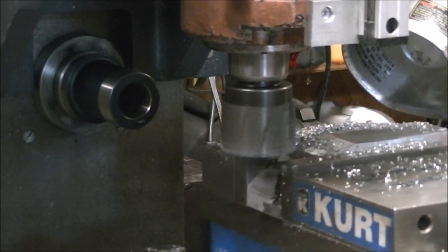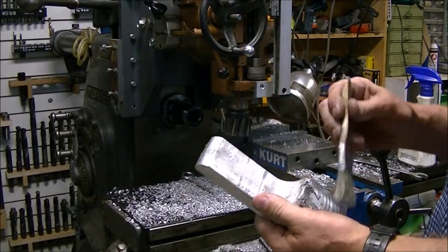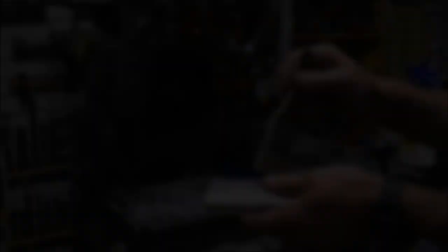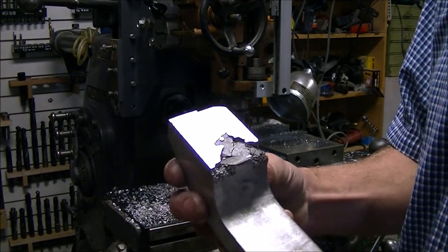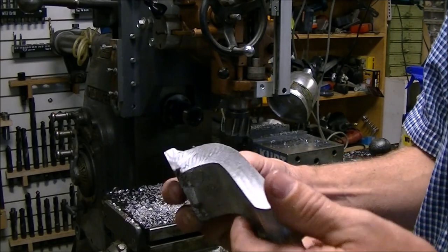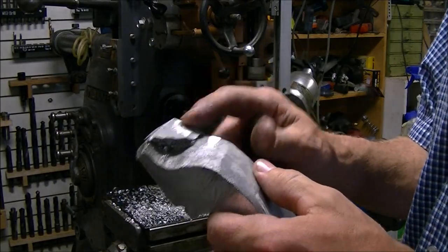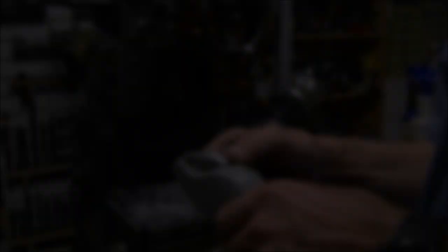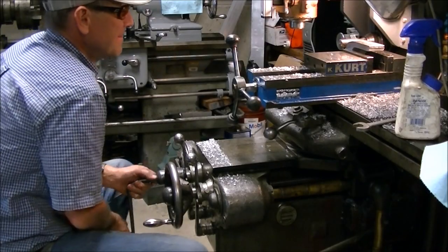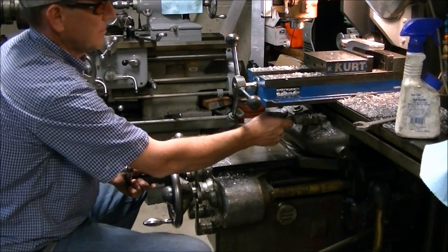The other mount - the one that also goes on the knee to hold the other end of the scale - as you can see I had a little bit of a collapse when I was casting it, but there was enough left I think I can get away with it. There was another collapse on the outside there.